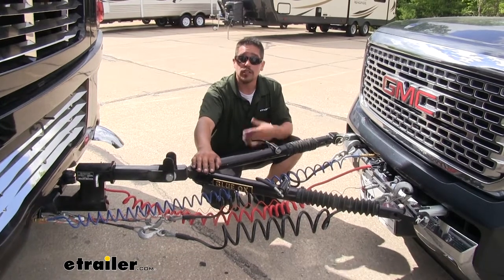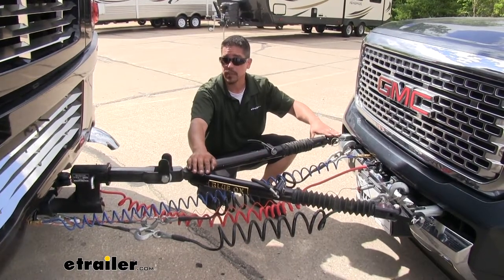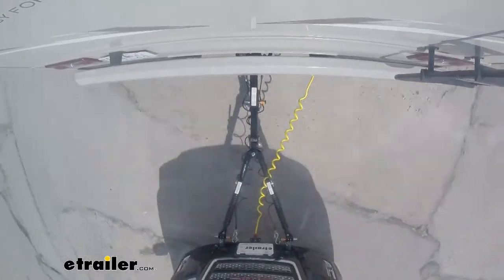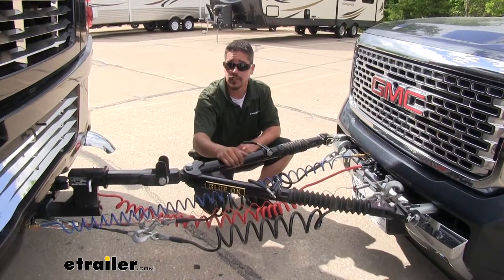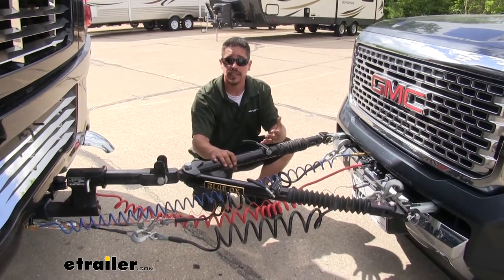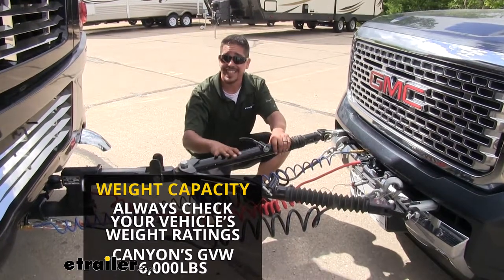When it comes to tow bars there are even more options since they're not vehicle specific. You just want to make sure that the tow bar you choose works with the base plate you have — here we have a Blue Ox Tow Bar working with our Blue Ox Base Plate, but there are adapters so you can make a Blue Ox Tow Bar work with a Roadmaster Base Plate and vice versa. The biggest thing to pay attention to is the weight capacity. Our Canyon has a 6,000 pound gross vehicle weight rating, so we want to make sure our tow bar is rated at least at that.